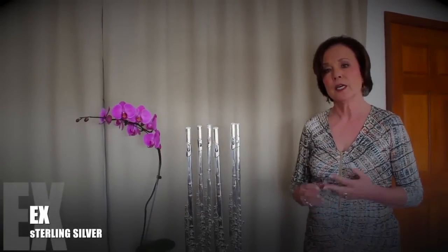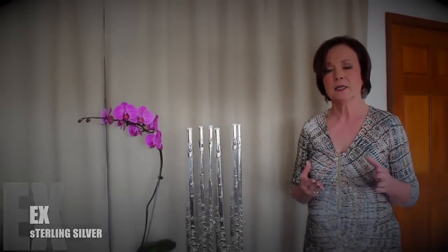We carry three models of the Muramatsu flutes. The EX, which has a sterling silver head joint, plated body and keys and foot joint. That flute runs in the upper three thousand dollars.